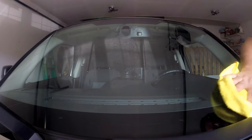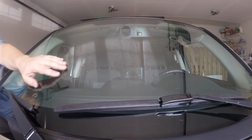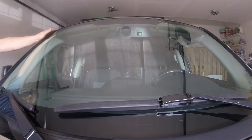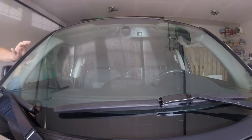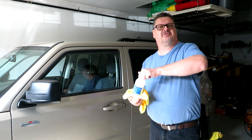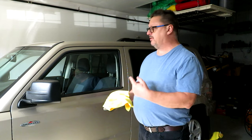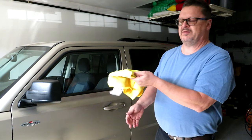Now just buff it off with a clean cloth. Buffed it off until it's all nice and clear and dry — it looks pretty good. If you run your fingers across the windshield you can feel a fairly nice, smooth, glassy-like surface. Using the rubbing alcohol helps get the residues off so you can put in a nice layer of Rain-X. That was so much fun — I'm going to do the side windows too. You get the water beading right off the back as well, so we'll start with the alcohol and clean the windows with the microfiber cloth, then apply the Rain-X.